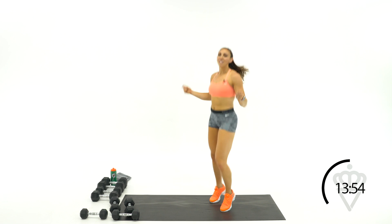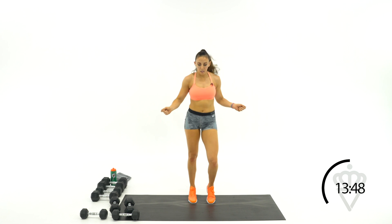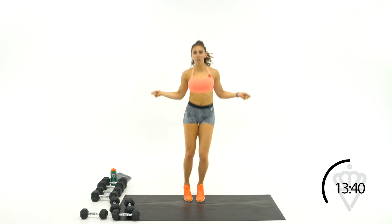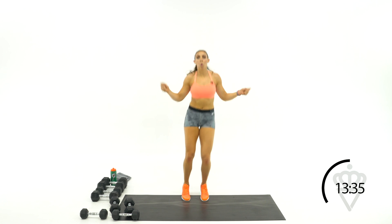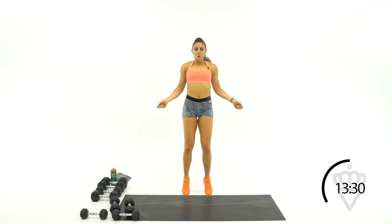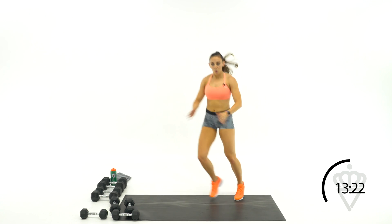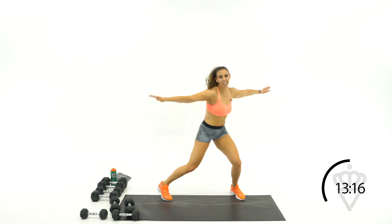Right into it. Start your breathing — on your toes, up, up, up. Modify with a little bounce here, alternating feet. Keep those arms going. 10 seconds — you're going into that side skip. And side skip — over tap, over tap. Get a little bob involved in there.